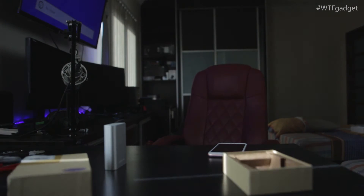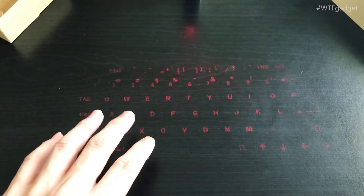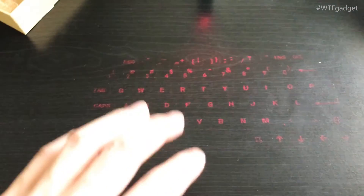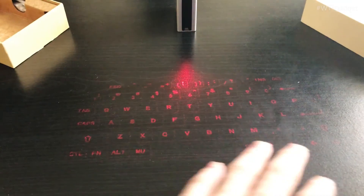We can't really see the laser due to the bright sunlight, so I'll close the window. I'm currently recording with my iPhone. This is how the keyboard looks like — it's not super clear, but if you turn off the light at night you can definitely see it much more clearly.